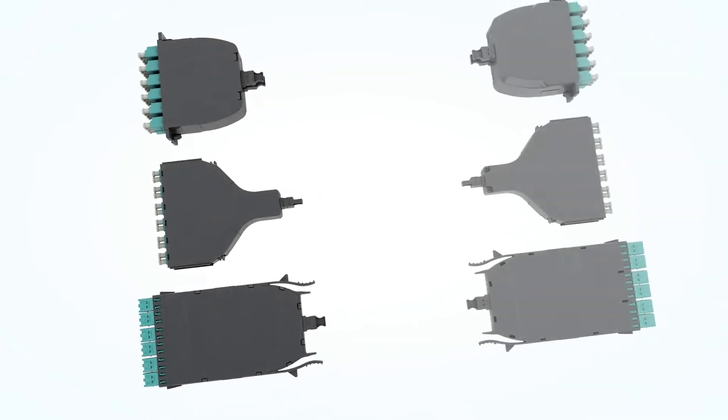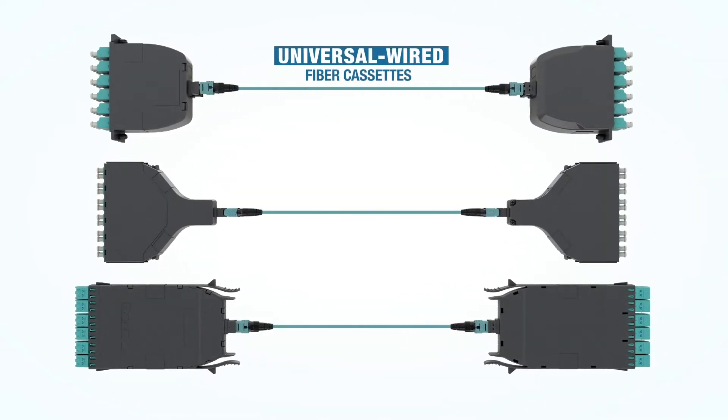In 2018, Panduit introduced a series of universal wired fiber cassettes that are easy to use and deploy because the same cassette is used on both ends of the link. You no longer need different cassette configurations, such as straight and pair flipped, to maintain proper polarity.